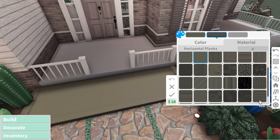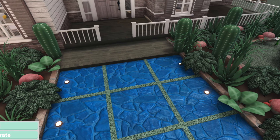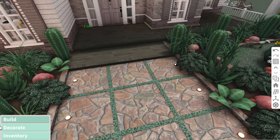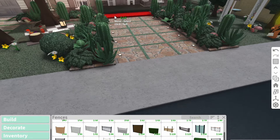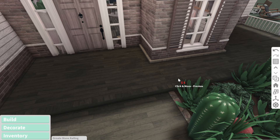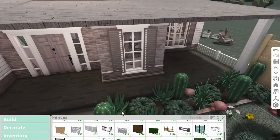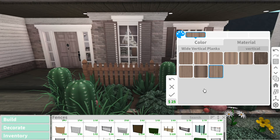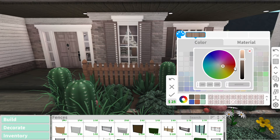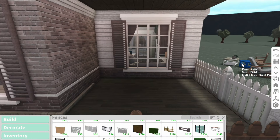She said she built most of this house before she got advanced placement, so I'm assuming she wants me to fix it up using advanced placement. I kind of want new rails right here. I might look on Pinterest a little bit. You know what — I think I'm gonna do picket fences. Yeah, I like this. Maybe we can make it just a little bit darker for that cozy rustic vibe she wants.